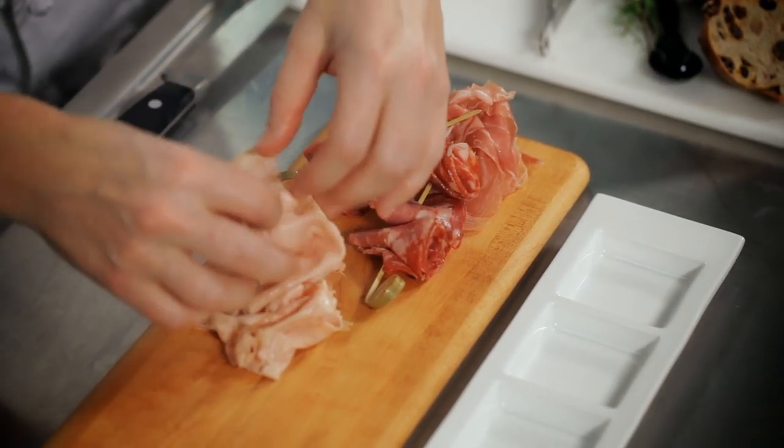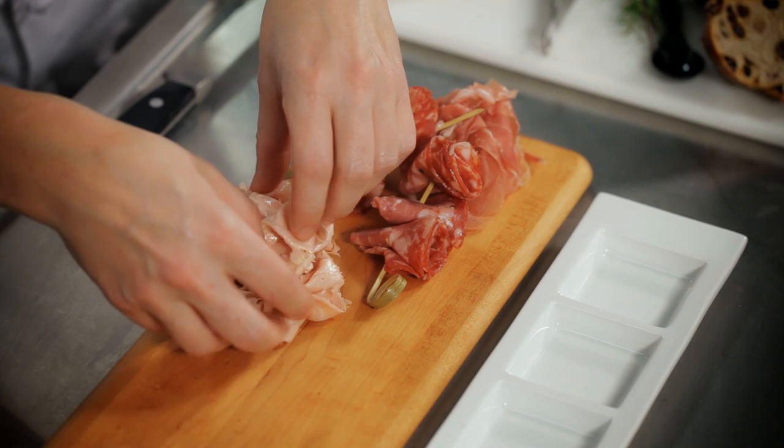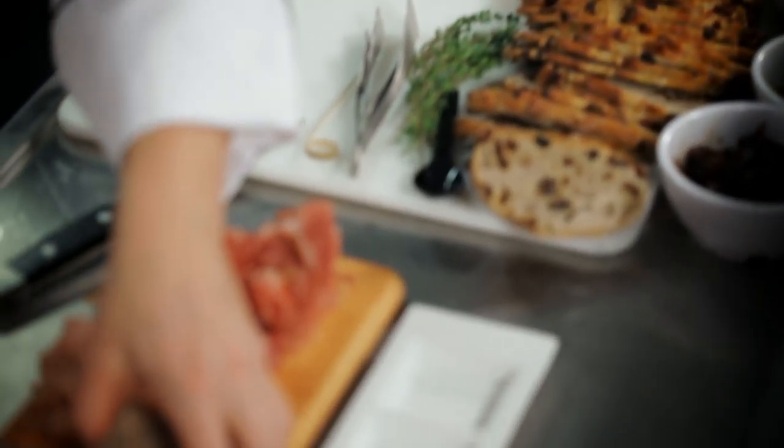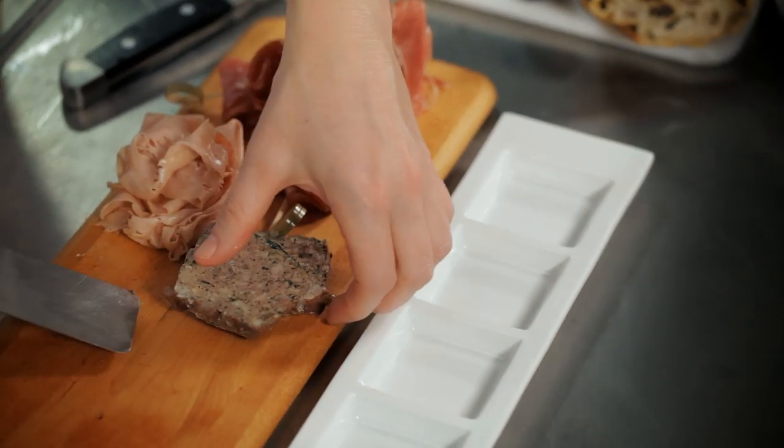Then we have our mortadella — it's the original bologna and it has pistachios in it, so it's really very lovely. The last meat item going on our board is our pate, which has a lot of herbs in it.